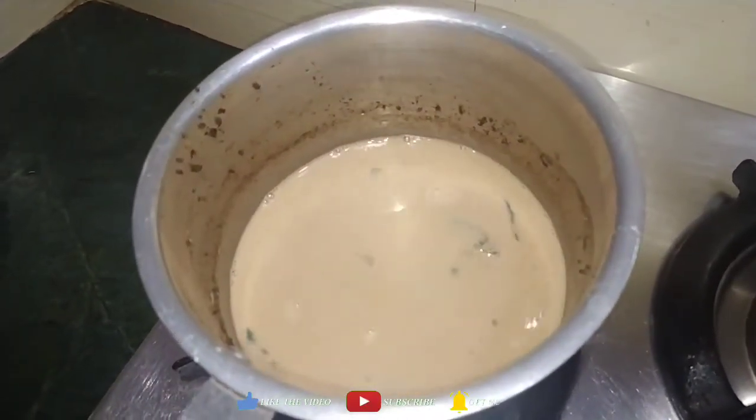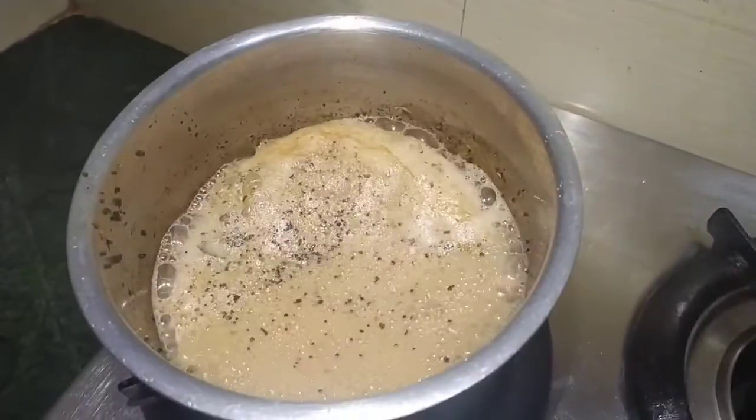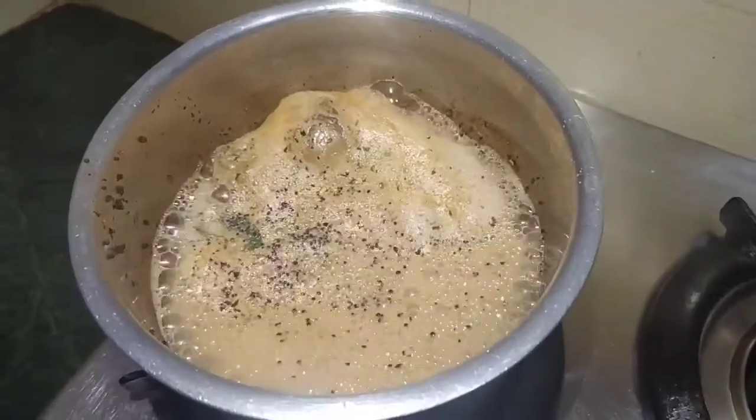Look, it has a beautiful color. Now we will let it boil. Let's take our chai to boil, then we will turn the flame off.